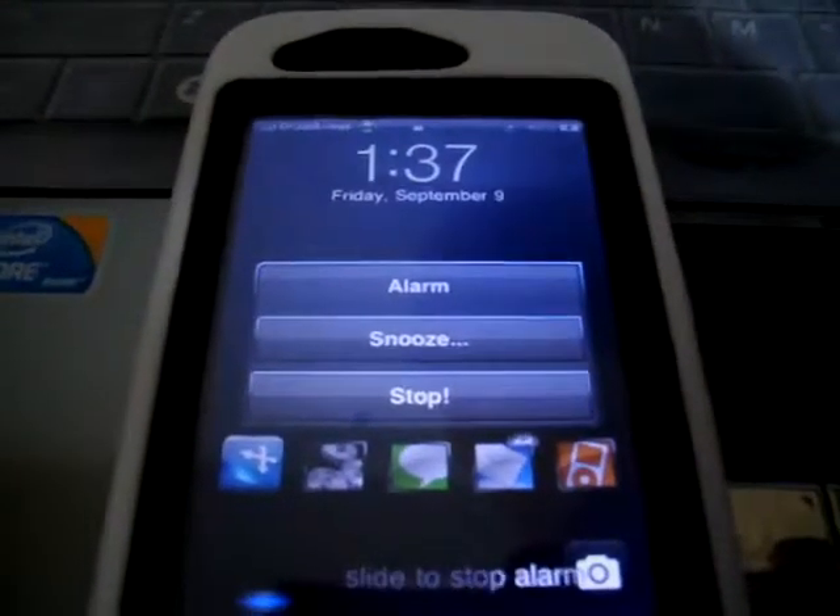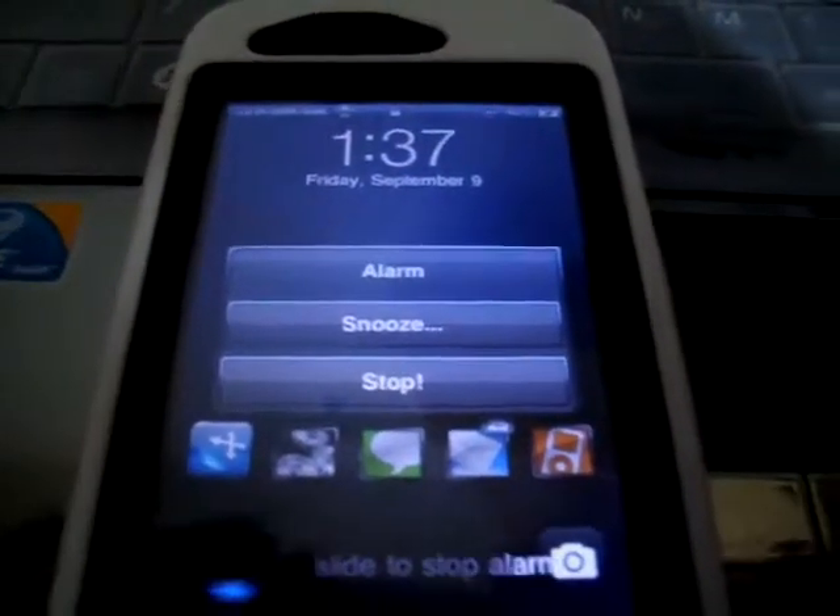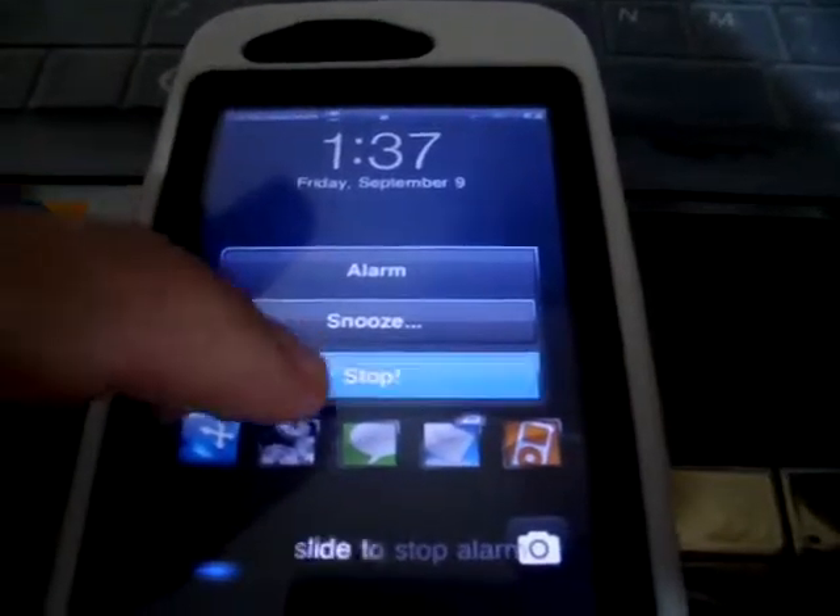As you guys can see, I'm on the lock screen and the alarm is going off. It says either snooze or stop, so I'm going to simply hit stop.